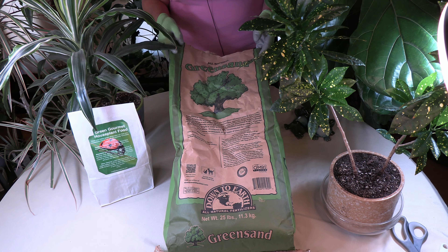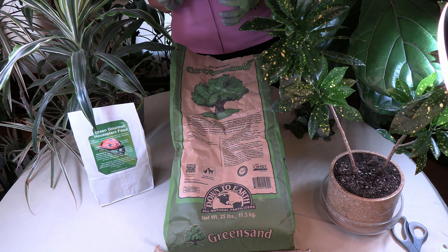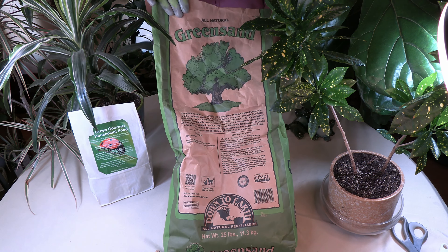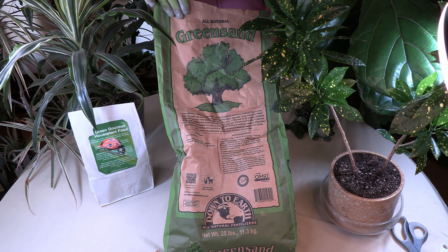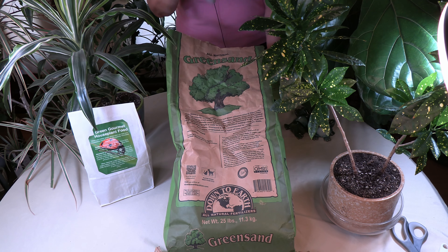It is also able to absorb up to one third its weight in water, and it improves the moisture holding capacity of potting soils and garden soils as well. That is one of the reasons why it's really good to have in your potting soil, or to add to your existing potting soil.